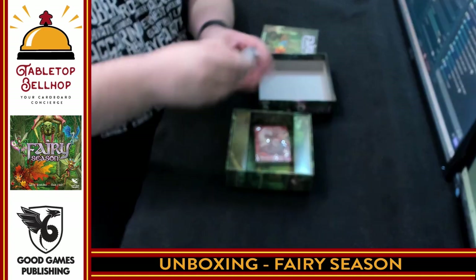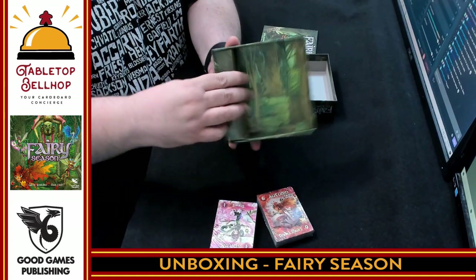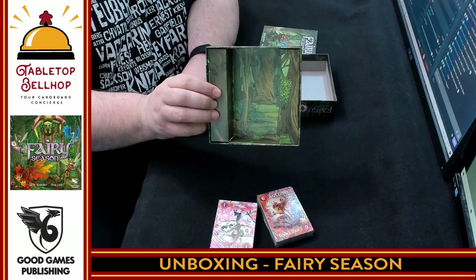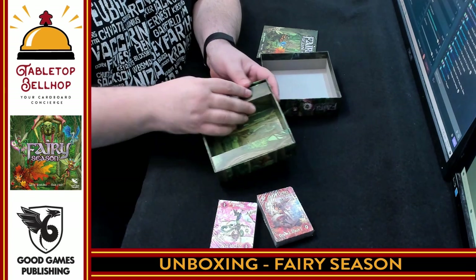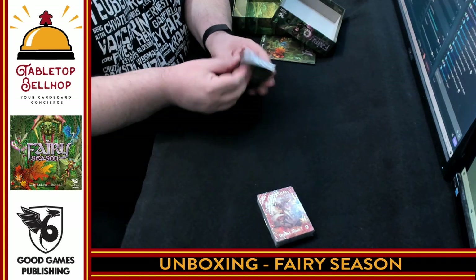Then we have two packs of cards and a rather thematic forest box insert. Double checking — nothing under the insert, just a cardboard insert.